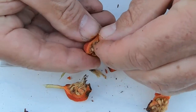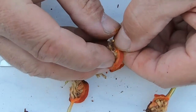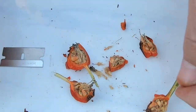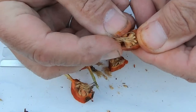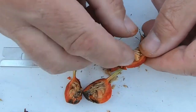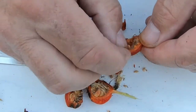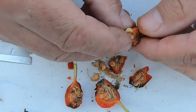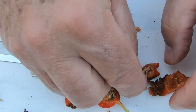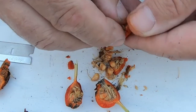All I want to do is just dig out all these seeds and get them off that pulp. That's all of them off of that one. Some are bigger than others — it's got a lot of seeds in it. I've seen some videos where people only get a handful, like maybe five or six seeds, but this one has a lot.